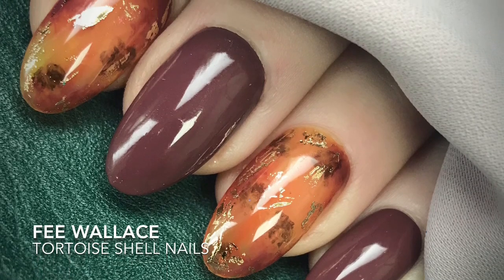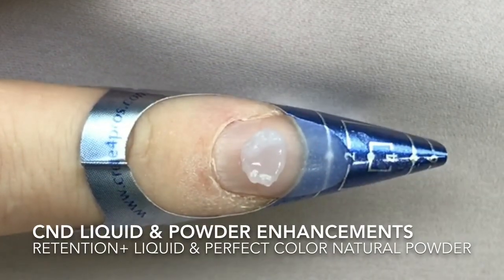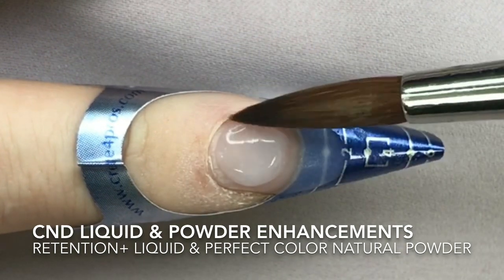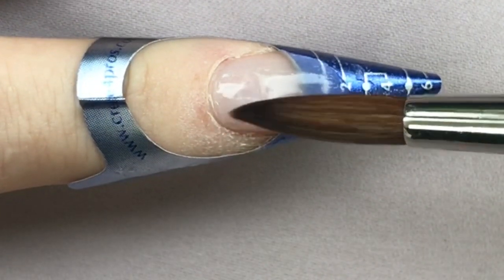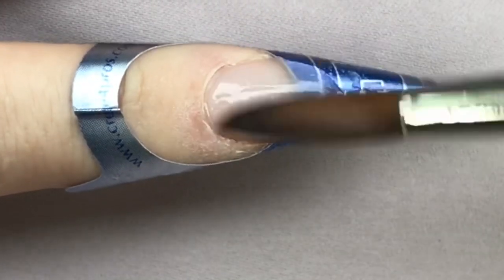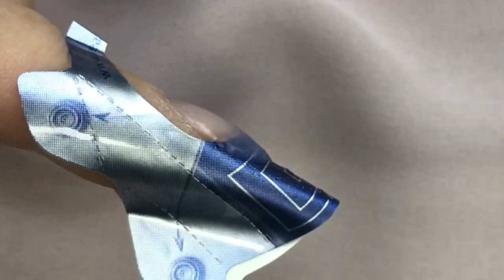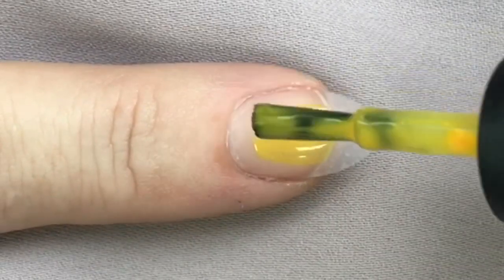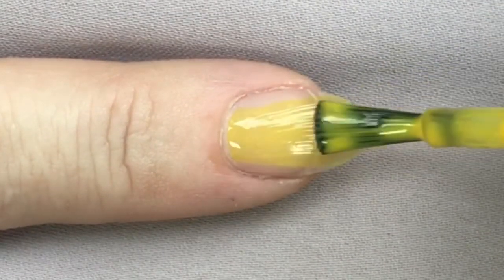I'm Fee Wallace and welcome to this tutorial using CND shellac to create tortoiseshell nail art. I'm beginning here with a CND liquid and powder enhancement. You can absolutely create this look straight on to the natural nail, but on my model today I wanted to add a little bit of length and structure for extra strength. So we created the enhancement first, and now we're going on with shellac in Banana Clips.